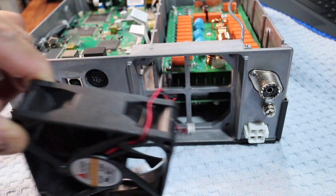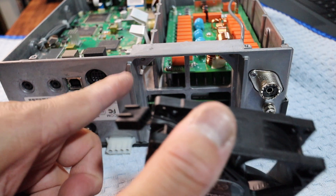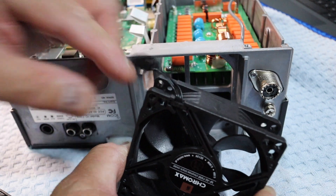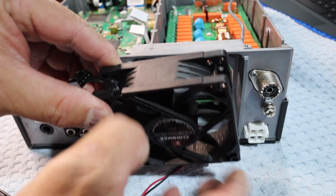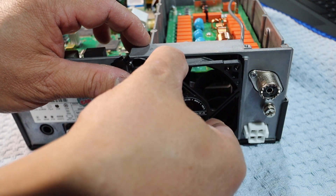When we mount the new fan, the routing hole is in this direction, so we need to make sure the top corner is positioned correctly and we look for the airflow arrow. It's going to mount just like that inside.